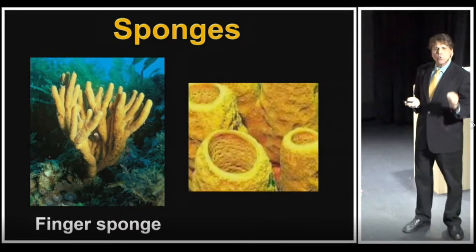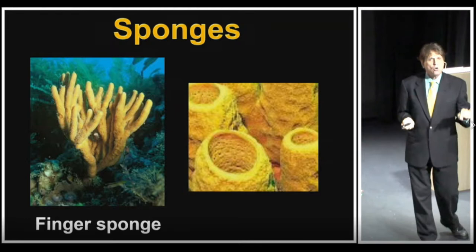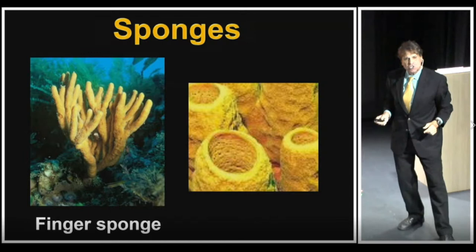If we took a close-up at the surface of the sponge, we'd find it had many, many small holes. Why the small holes? This is what a sponge is all about. Unlike a plant that can get its own food by harnessing the energy of sunlight, a sponge extracts particles of food from water and throws its waste back out.